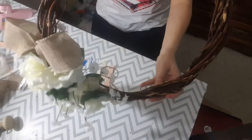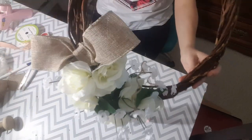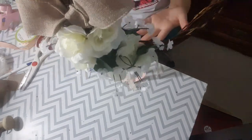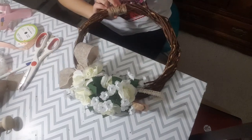And here is our beautiful shabby chic wreath. Follow me on Instagram to see it on the door. Have a wonderful day, guys — we'll see you next time. Bye!